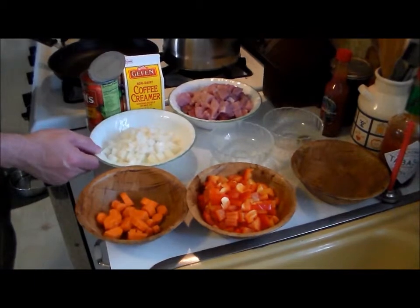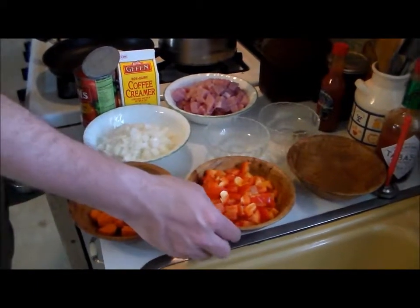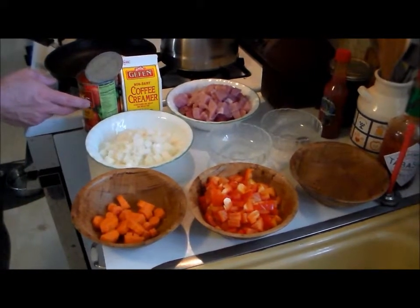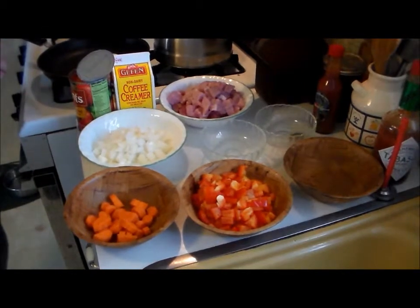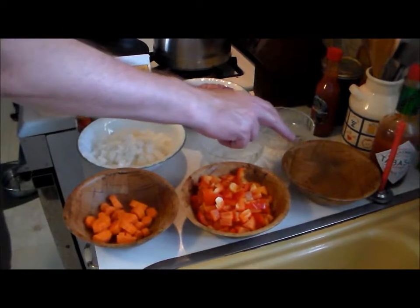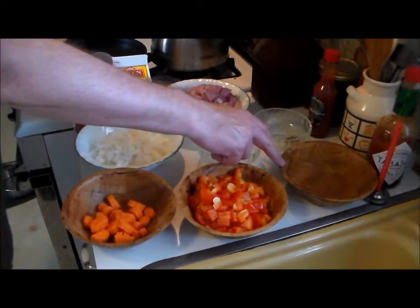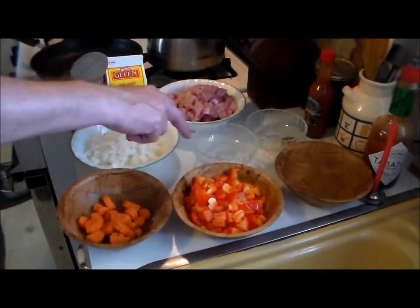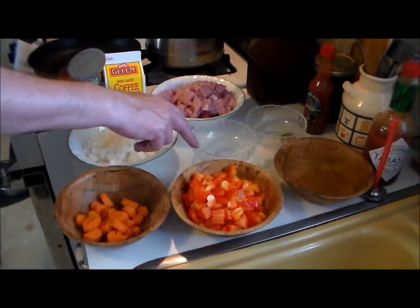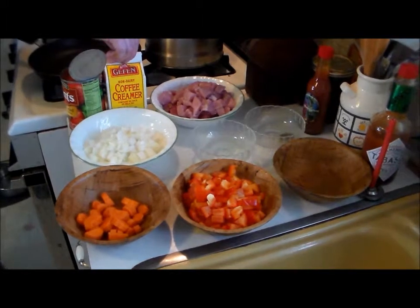We have two onions, chopped fairly small. You can use a green or red bell pepper — sweet pepper. One can of peeled tomatoes, a tablespoon of butter which I have heating up. We have a quarter teaspoon of salt, two teaspoons paprika, one quarter teaspoon pepper, and back in this bowl we have a teaspoon of garlic or a quarter teaspoon garlic powder, and we have one pint of coffee creamer that we're going to use at the very end.